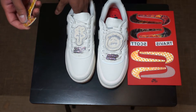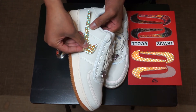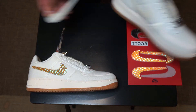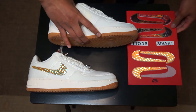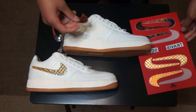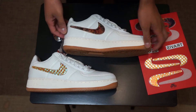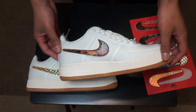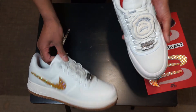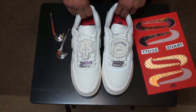You can switch the swooshes to however you like — you can do it that way, keep it fresh, or put the flames on the inside. The interchangeable swooshes are very, very cool. You can hopefully see the flames moving as I'm moving the shoe.